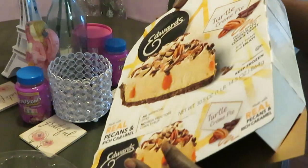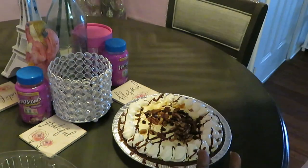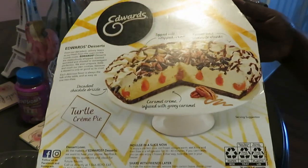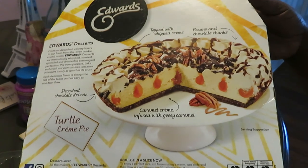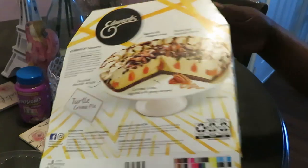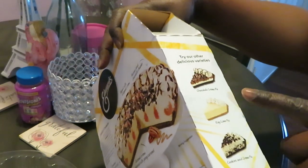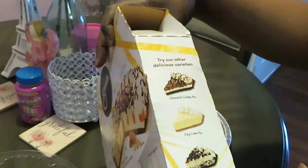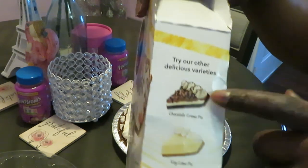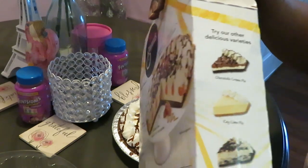We ain't gonna turn around and look at the calories — we don't care about that, we just trying to have a good time. Let me show y'all the back of this thing. Look in the middle — and they got the other ones over here: the chocolate cream pie, which is really good, the key lime pie, and the cookies and cream pie. The chocolate cream pie is like a whipped cheesecake, it's so good.